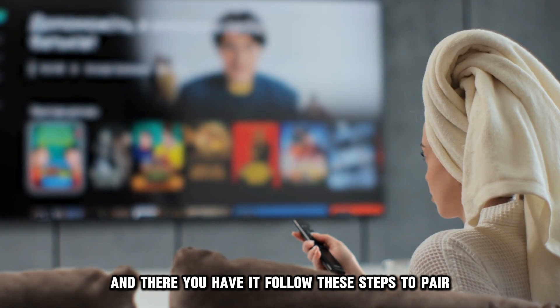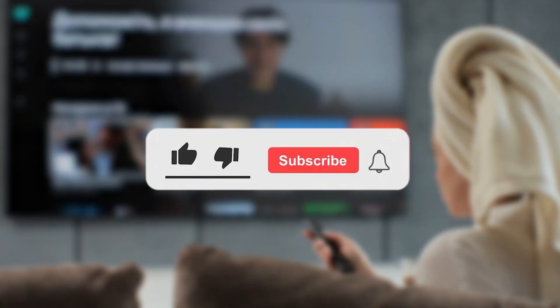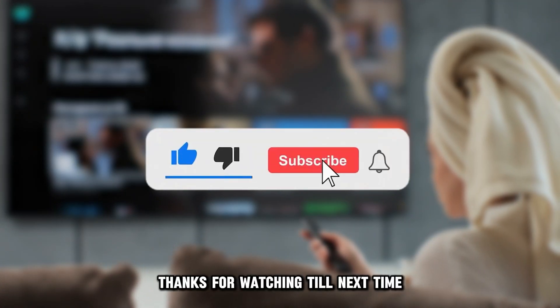And there you have it. Follow these steps to pair your Samsung remote with your Samsung TV. Thanks for watching. Till next time.